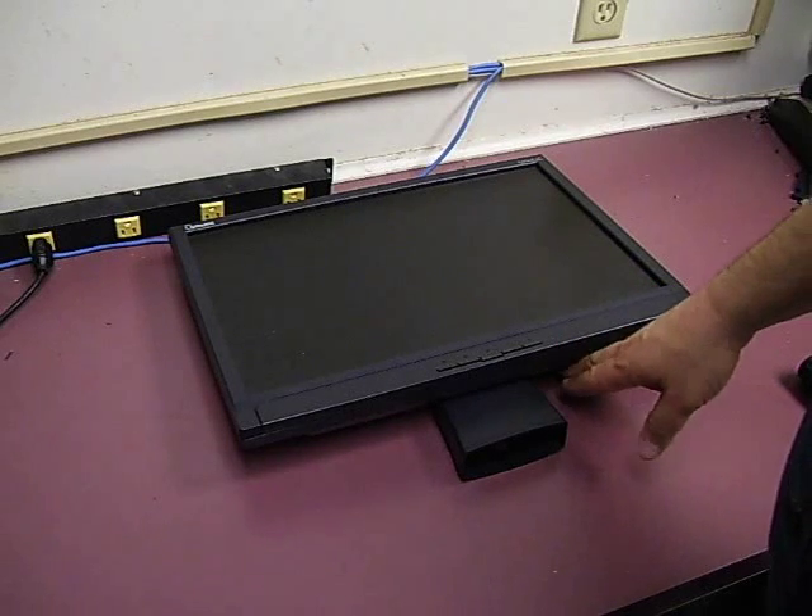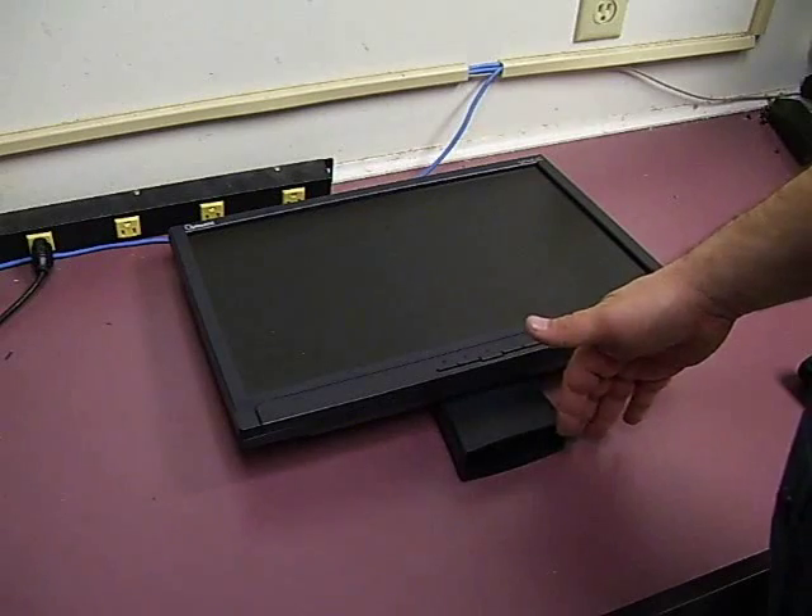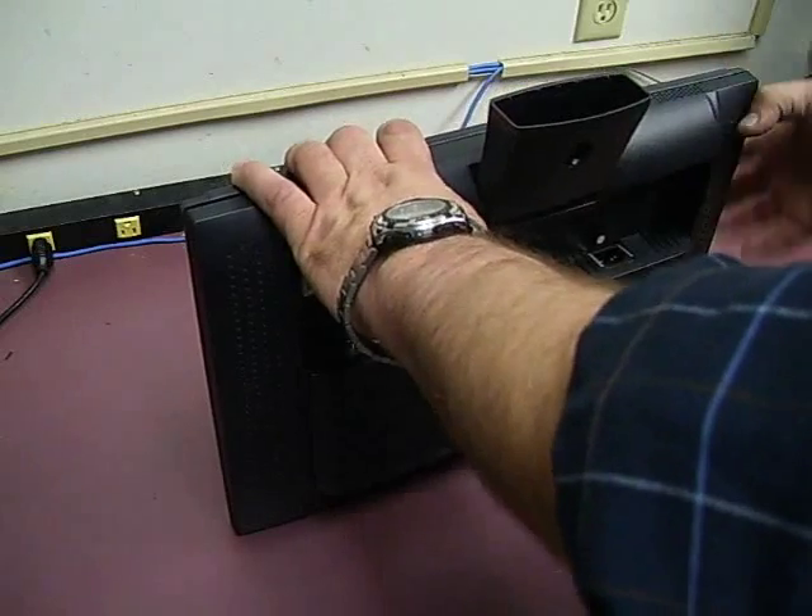First thing you need to do, of course, is remove your power cable, your signal cable, and the base to the monitor. We've already removed the flat portion of the base to the monitor.